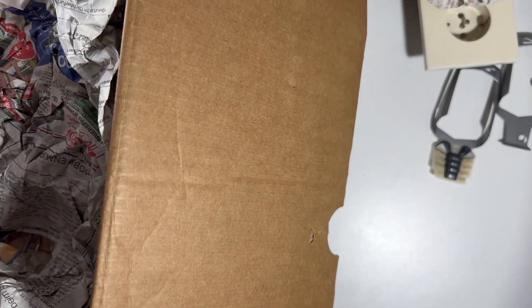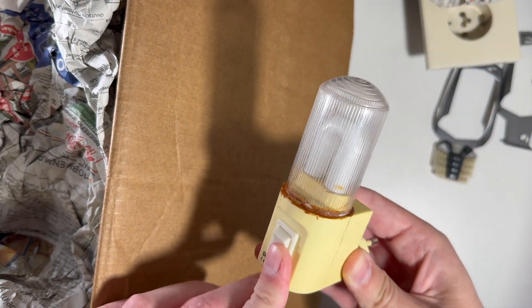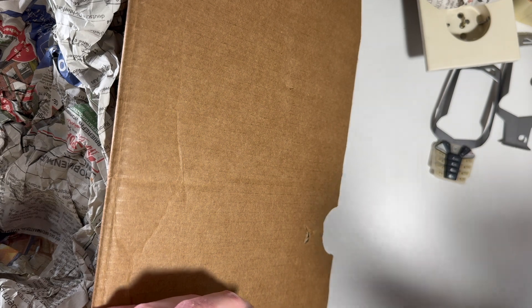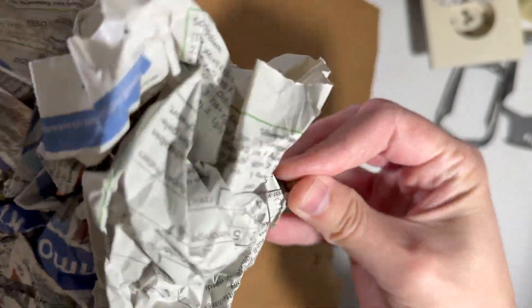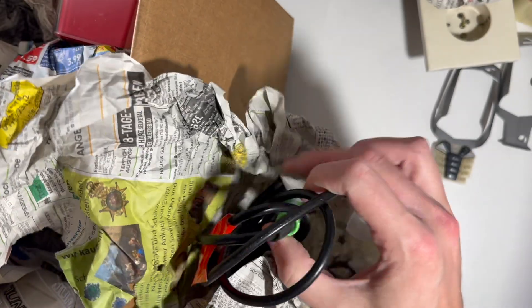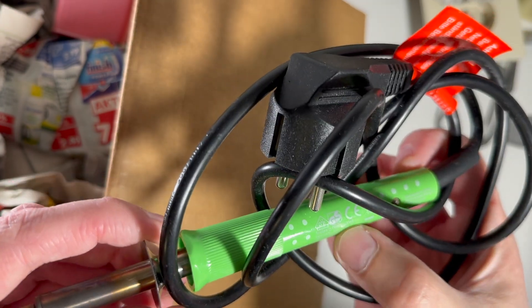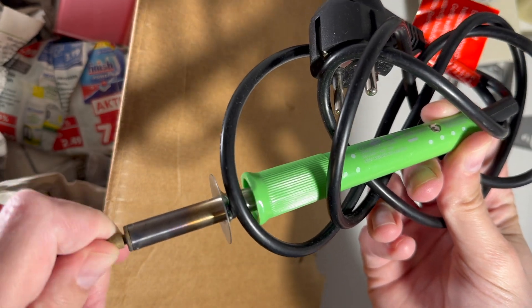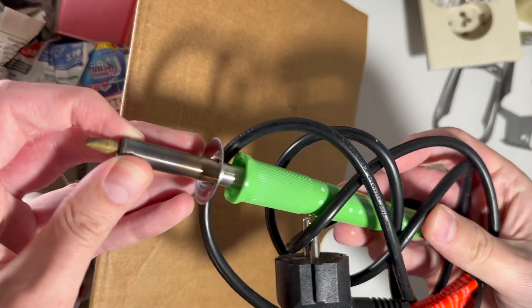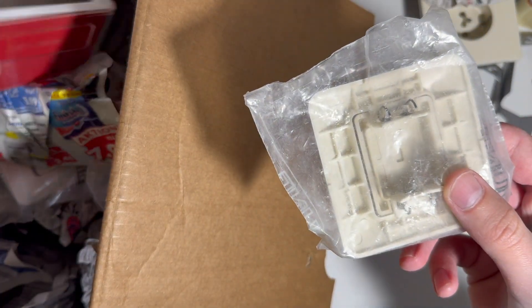Let's dig into a bunch of newspaper. Newspapers, newspapers, newspapers — and something... what is this? Oh, a soldering iron. A soldering gun. I'm not sure I'll even try this. Okay, and the more interesting stuff.